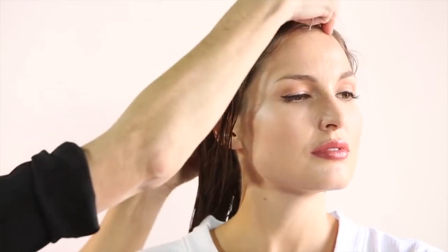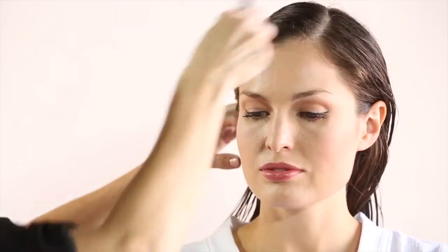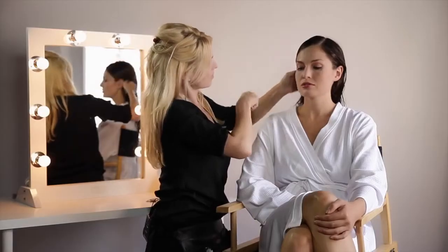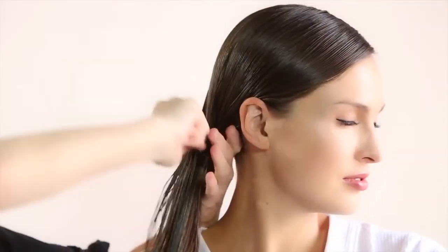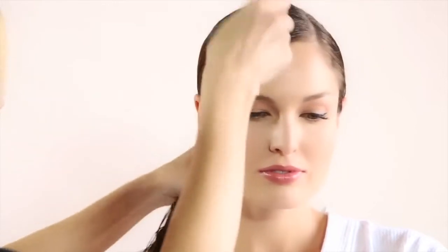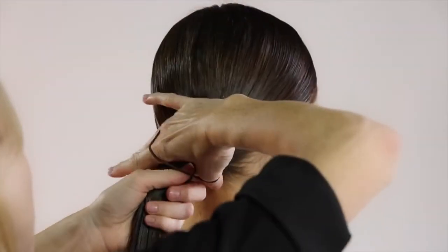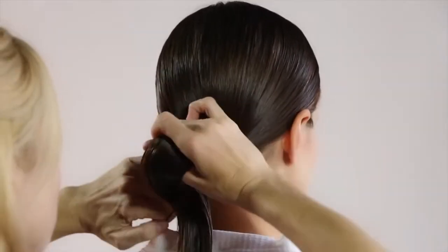So I'm controlling all the hair and now I'm just going to smooth that down with a comb and pull it all towards the nape of the neck. Then I'm going to secure Bailey's hair with a hairband.